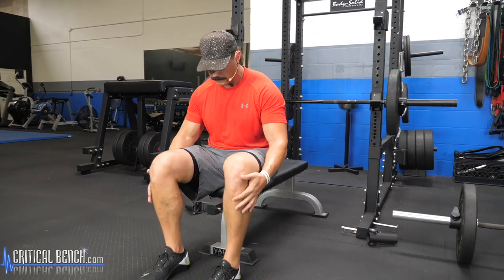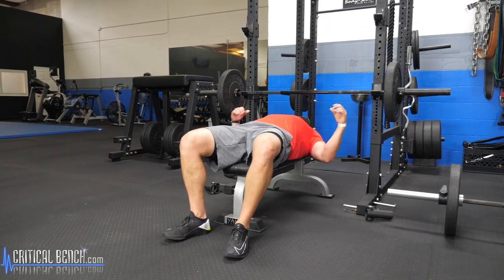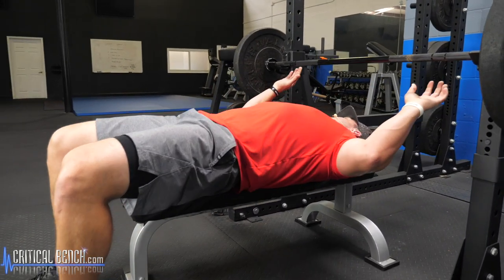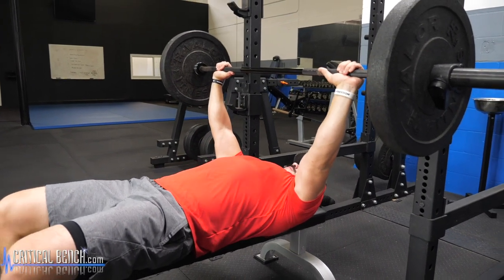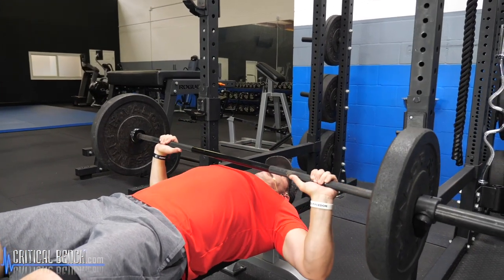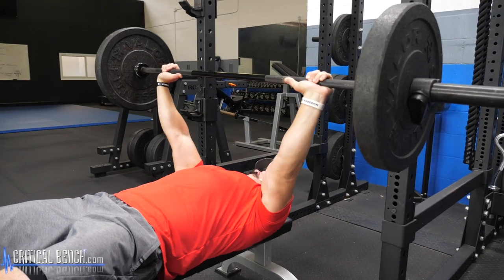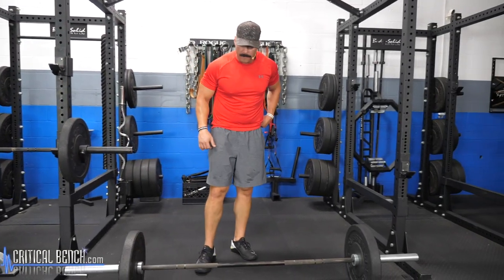For the barbell flat bench press, feet flat and secure on the ground in a nice comfortable position. Touch points on the pad are going to be your upper back and lower back, with a slight arch in the lower back. Neutral grip and extend up, breathing in on the way down, exploding as you breathe out on the way up. Lower the weight, slight pause at the chest, explode back up. The flat barbell press is going to work your chest, a little bit of front delts, and it's going to work your triceps as well.